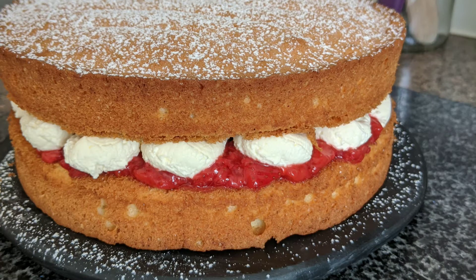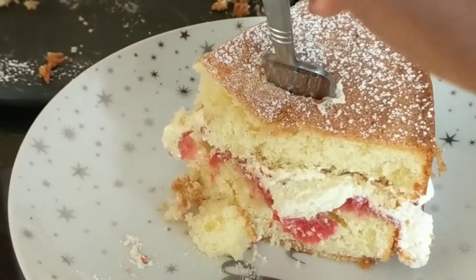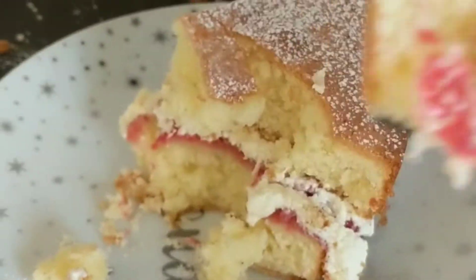Hi guys, welcome back. Today I'm going to show you how I made this delicious, very easy to make classic Victoria sponge cake. Let's get started.